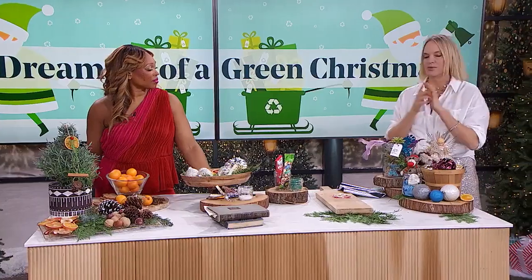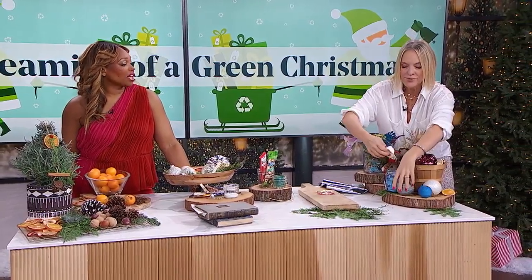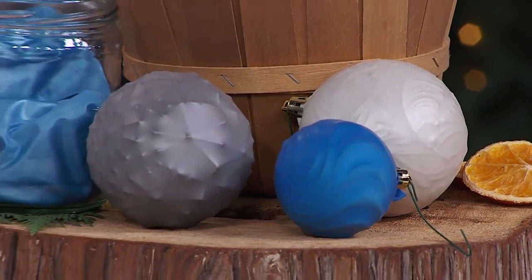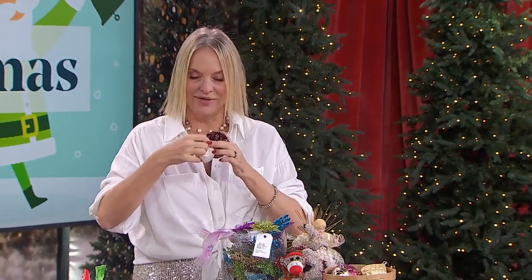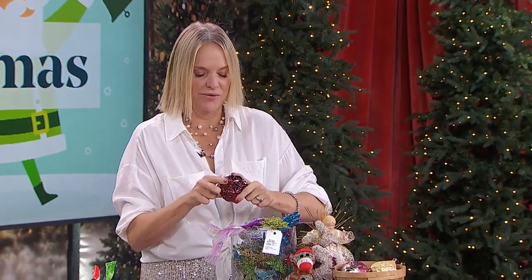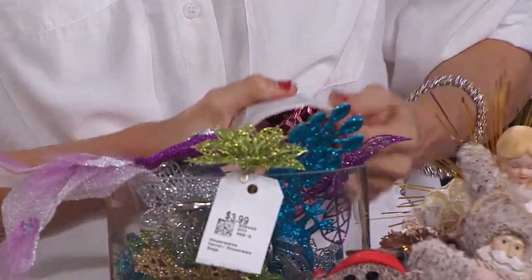Another idea: if you don't want to thrift, think of swapping. Here are my sister's ornaments — I take hers and she takes mine, and each year we go back and forth. Another one is balloons — you use them over and over again. Put them over your balls and you can completely change the color and the vibe.